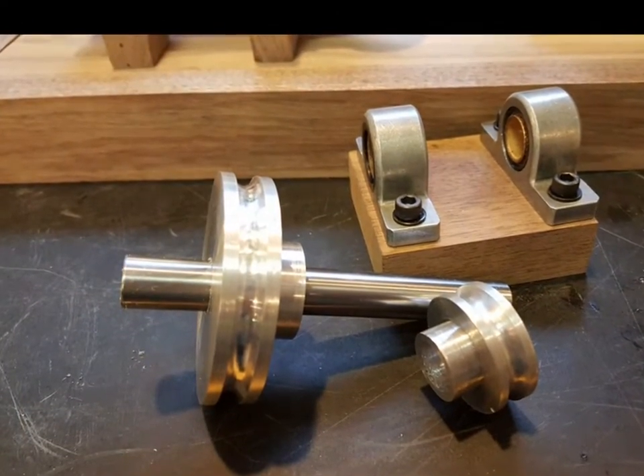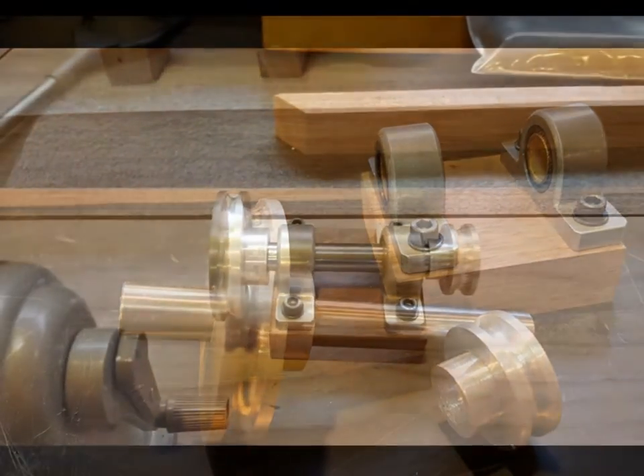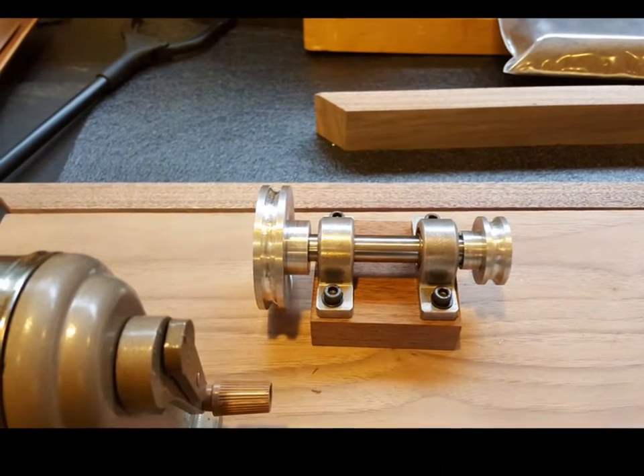Finish jackshaft pulleys and bearings on walnut pad. I need the pad for clearance for the belts. Mock up on the mounting pad.